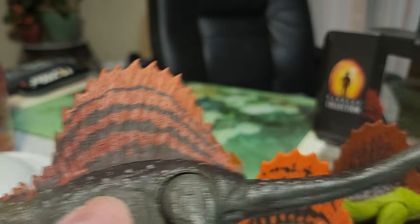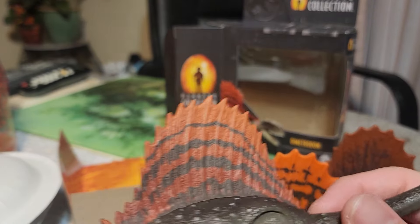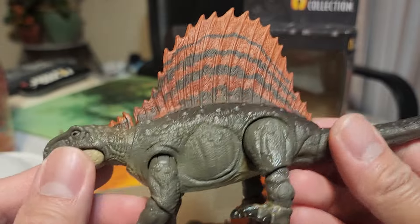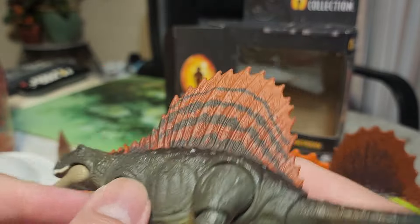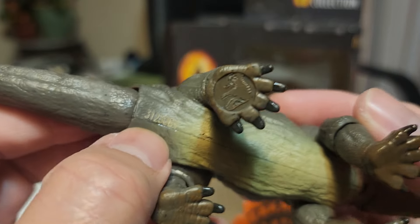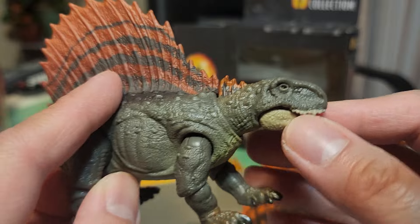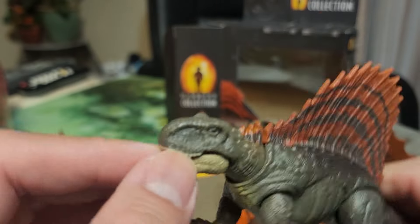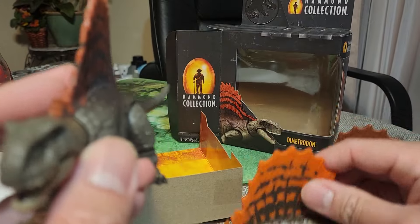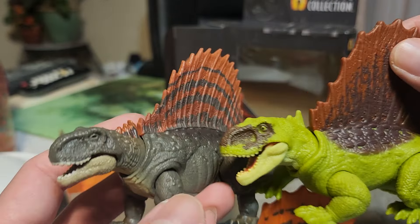There you go for our Hammond Collection today. It's been a while — hopefully our next Hammond Collection topic will be Velociraptor Blue. Our last one was the Carnotaurus. Thanks again guys, if you enjoyed this video give it a thumbs up, and don't forget to subscribe. Have a great day guys, bye!